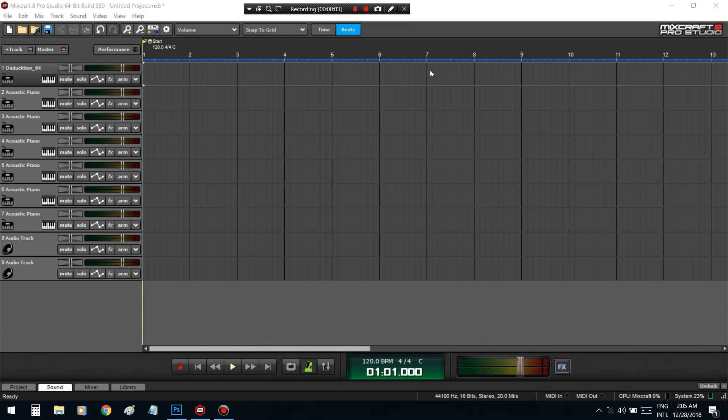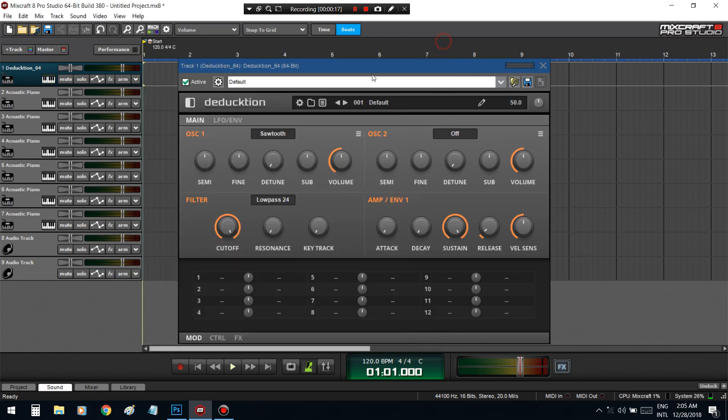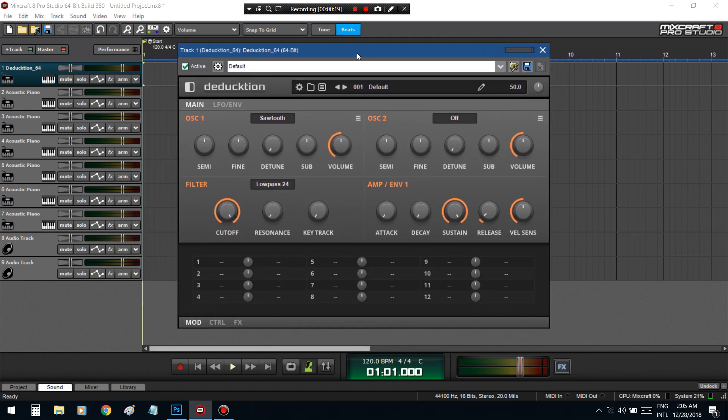What's good YouTube, today I'm going to be doing a review of this Dead Duck subtractive synth that I found. It's free and it's actually really really good — I've been creating a lot of sounds from it. I'm just going to play around with it and show you how you can get sounds out of this.